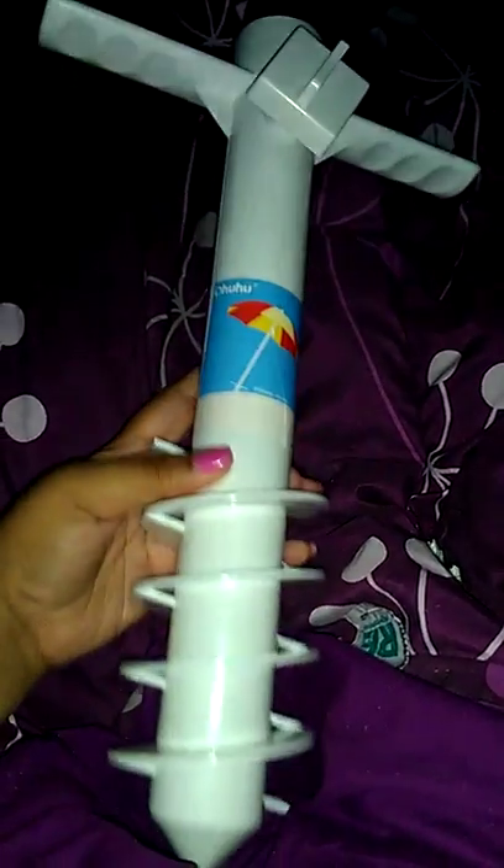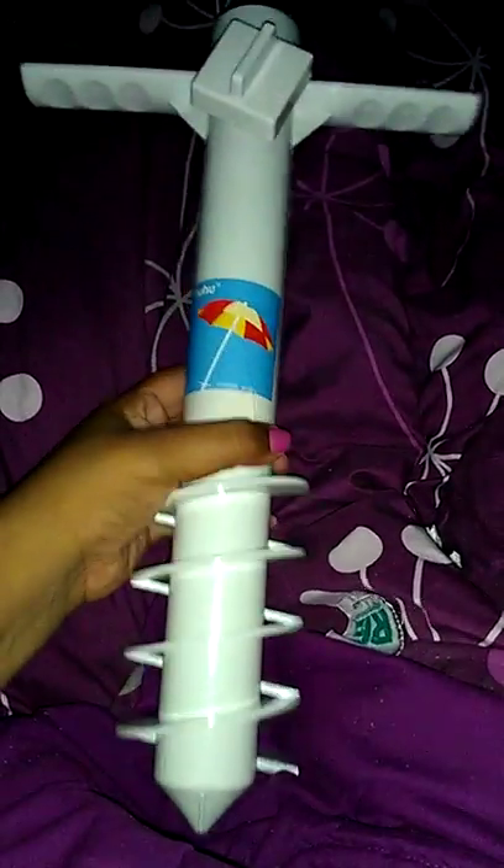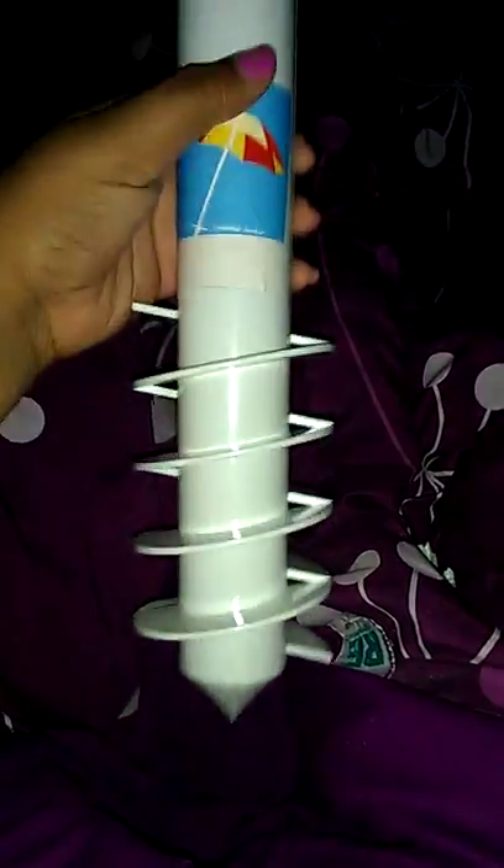It was kind of embarrassing. I felt bad for her. But this will hold your umbrella — it's very easy to use. You take it and you place it inside the sand, and then there are handles on the side that you can just twist down further into the sand.